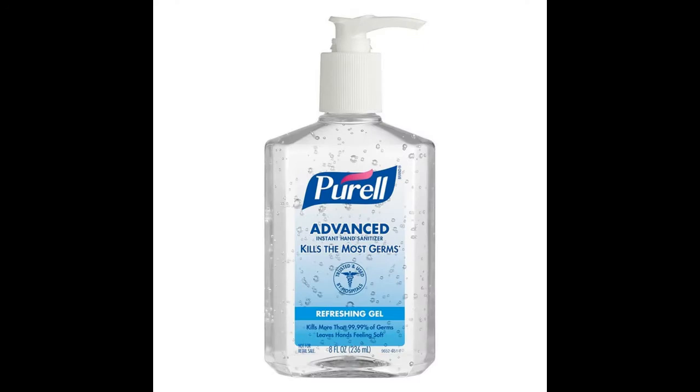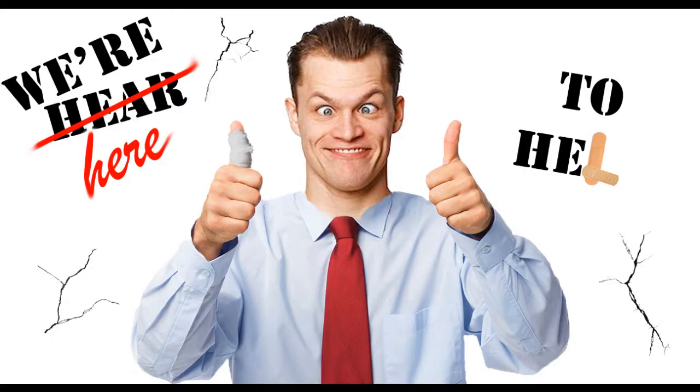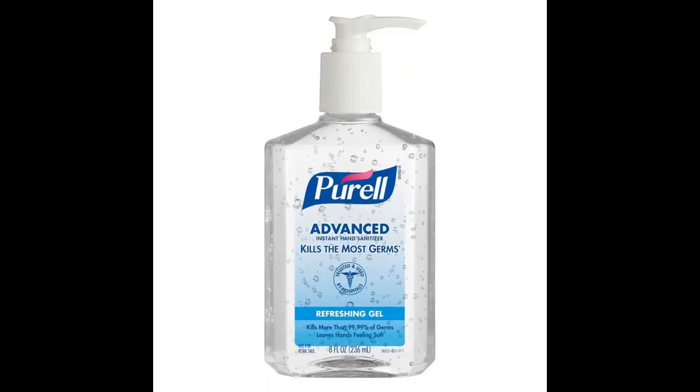You can use essential oils to scent your sanitizer. Congratulations, you now know how to make your own hand sanitizer.